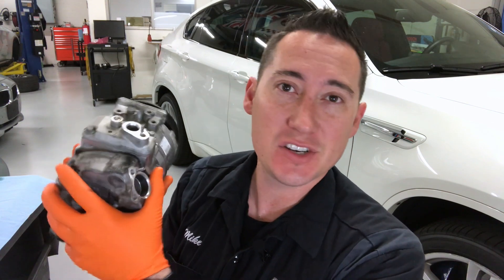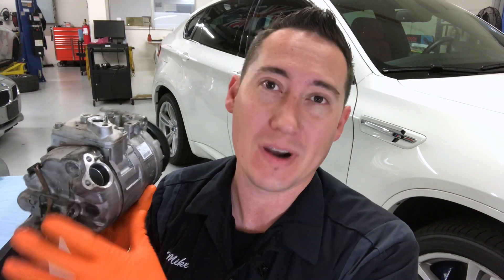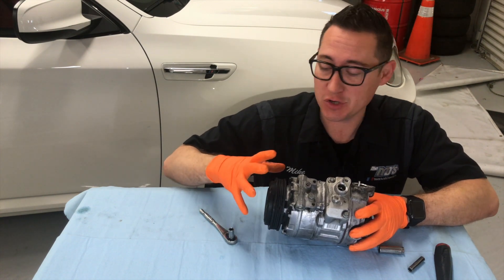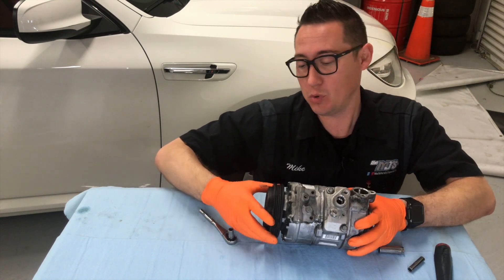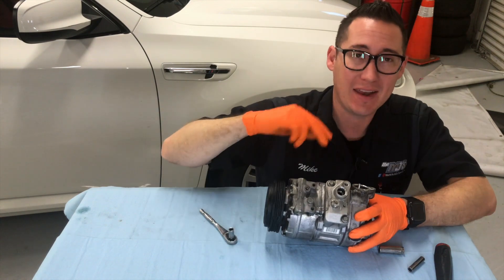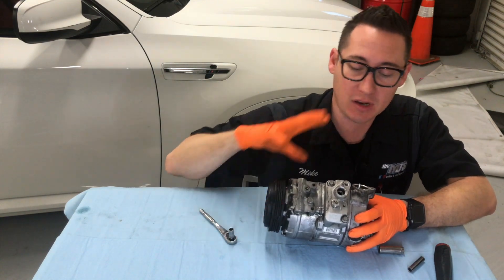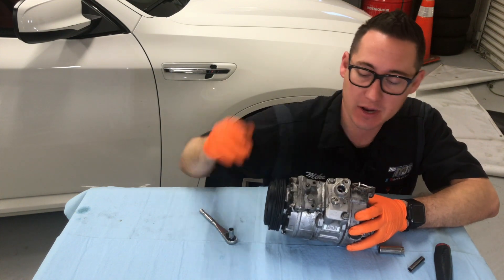This thing is actually an engineering marvel, all packed up into this little package here. We're going to take it apart. The way this pump works is it's bolted to the side of the engine. There's a belt that goes on this pulley here and turns it. And in the system there's a gas they call Freon. What it does is it compresses it and pushes it at high pressure on this side.